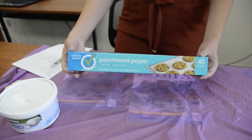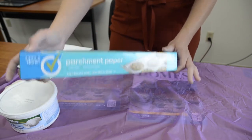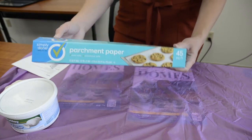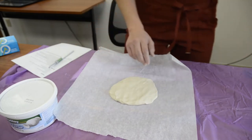Before you roll out your clay, you're going to want to put down some parchment paper. Not only is it great for baking, but it's great for helping this clay not stick to your tablecloth or your table. We've worked out our clay a little bit and now we're going to roll it out to size.